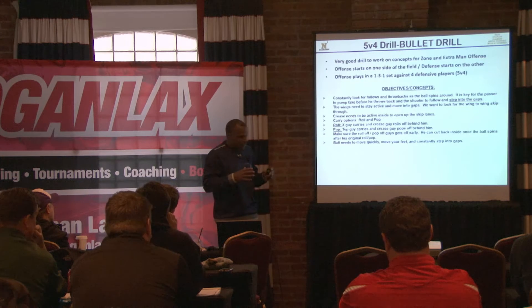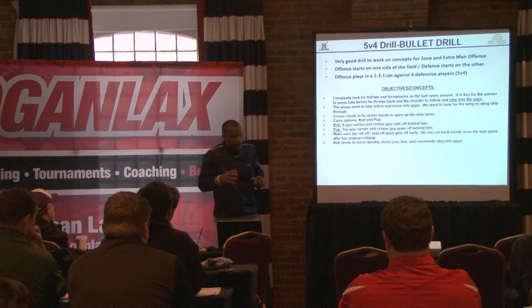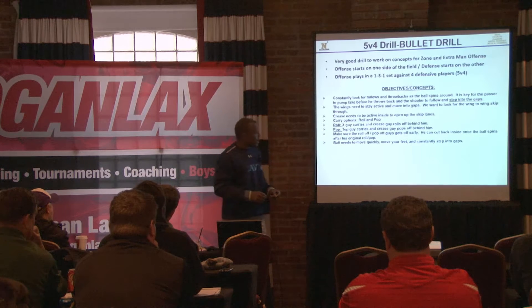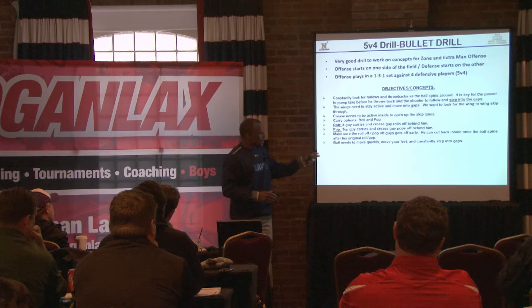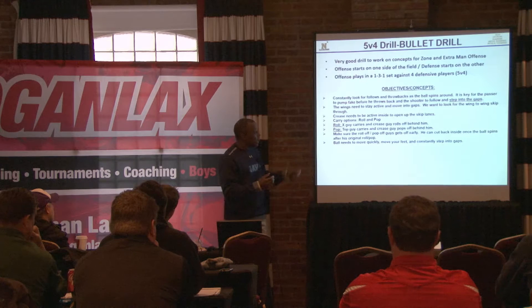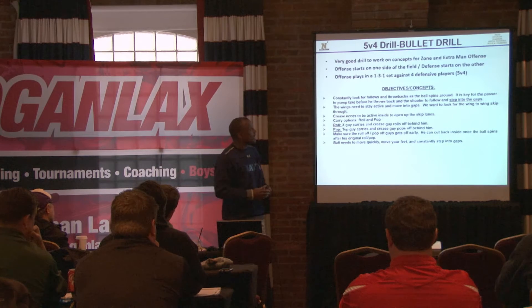They'll know the five guys they're with, so they'll say, 'hey, this time we're going to roll,' or 'the next time we're going to look for the pop.' So they're on the same page. Those are a couple of options we have. The skip-throughs, the throwbacks, the ball movement — those concepts — we really get a lot out of it.